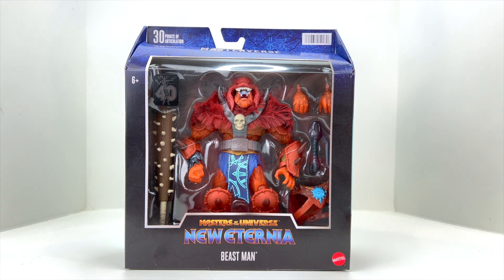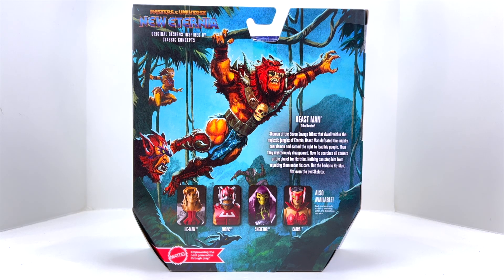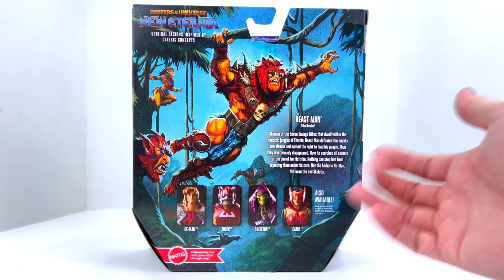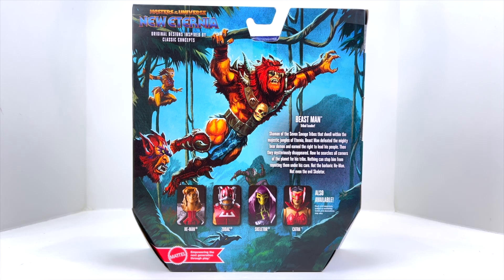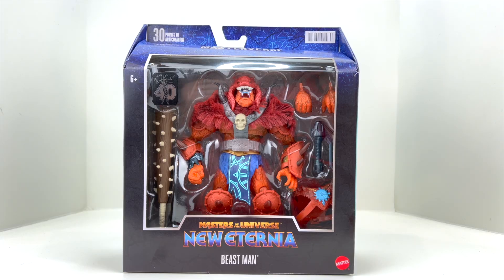Let's jump into the packaging. We've got the 40-year sticker, Masterverse up top, a pretty good image of Beast Man on the front window, the New Eternia logo, and Mattel's logo at the bottom. Flipping to the side, there's really nice artwork of Beast Man with that club. On the back, there's more amazing artwork, a write-up on Beast Man, and upcoming figures — Catra, Zodac, and what looks like Skeletor and He-Man from that more CGI-style show. The other side shows Beast Man as tribal leader.